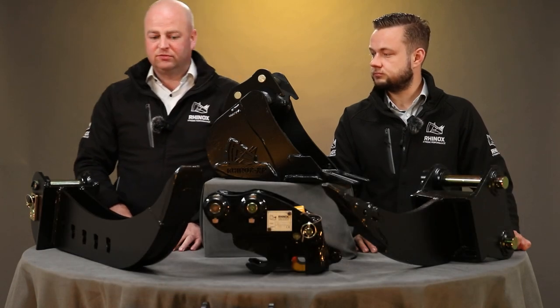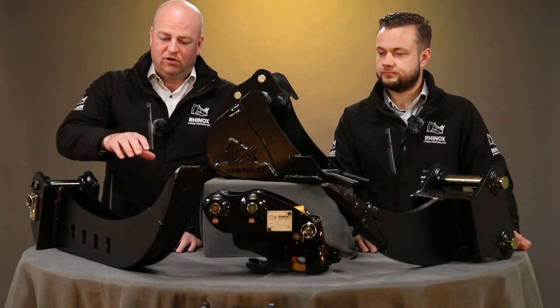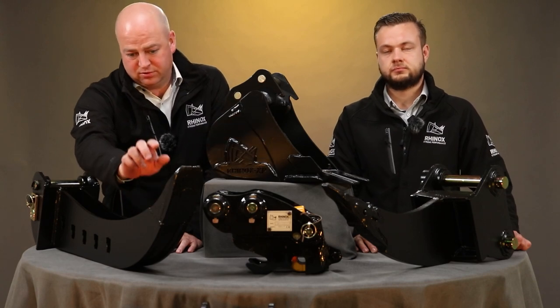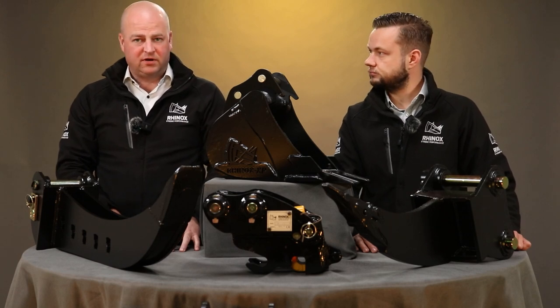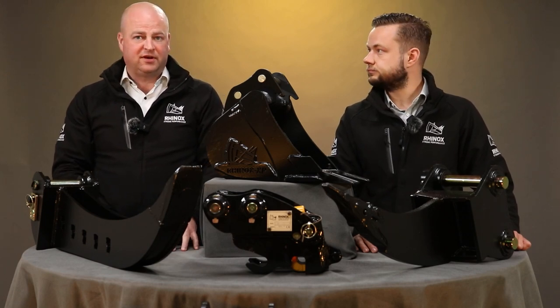As Rhinox, we try to set ourselves apart. On the standard 80mm wide bucket, we put the unitus tip. It's a very useful attachment, especially for landscaping. If you're running small pipes, it's definitely a must-have.